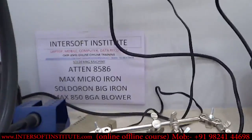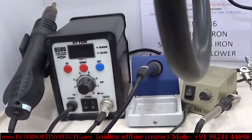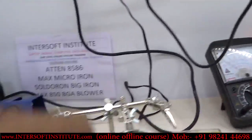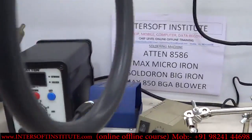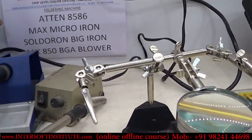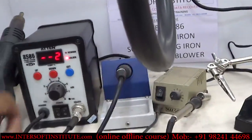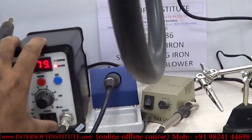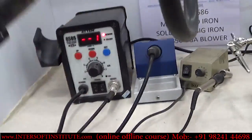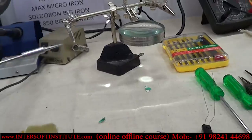For soldering, we are using the Attain A356. This device has both a blower and a micro iron — both are common and we can use either for soldering or BGA work. For BGA we will use nozzles, and for small components we use the micro iron.